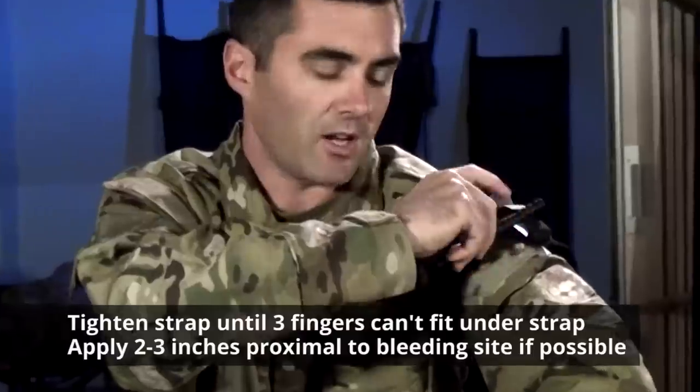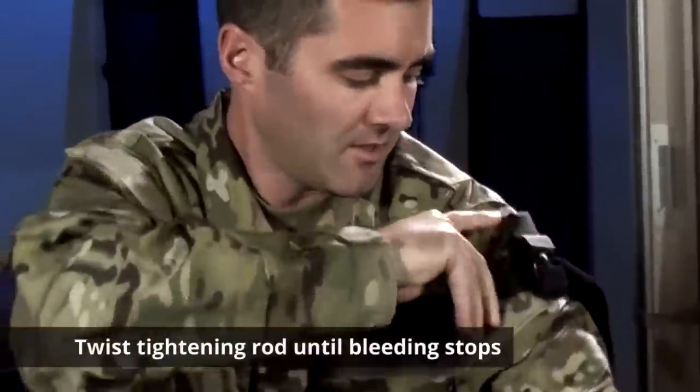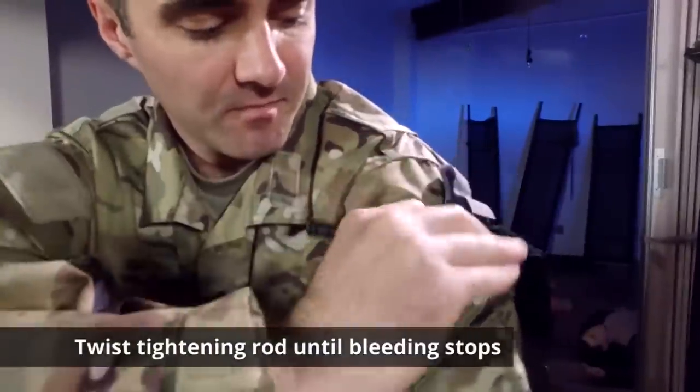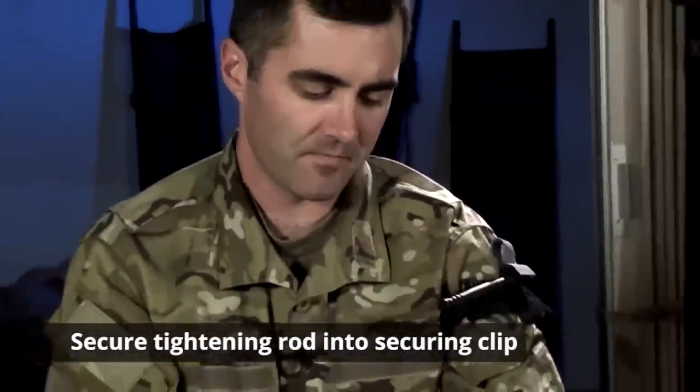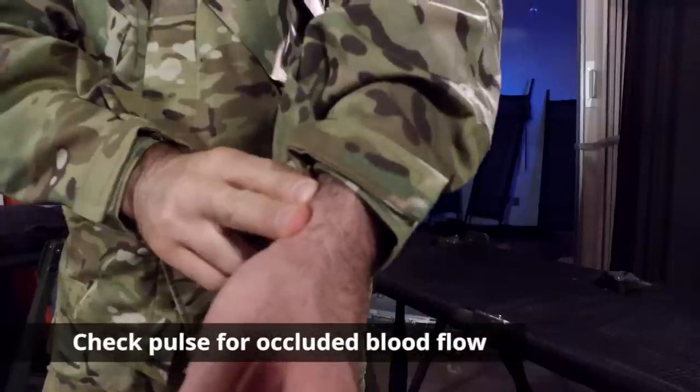Take the tightening rod and tighten until bleeding stops. Secure the tightening rod in the securing clip, then check your pulse to make sure you've occluded the blood flow.